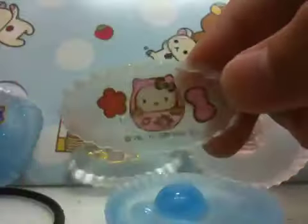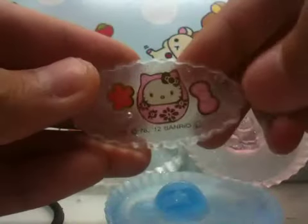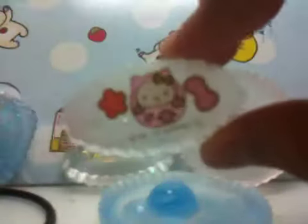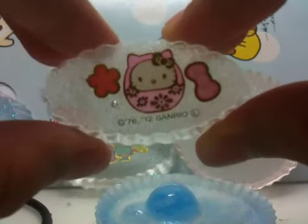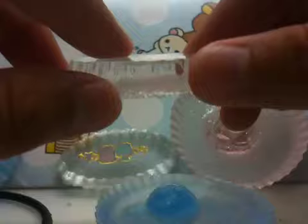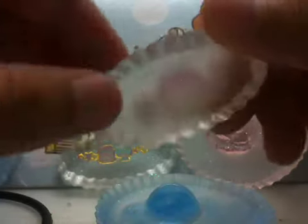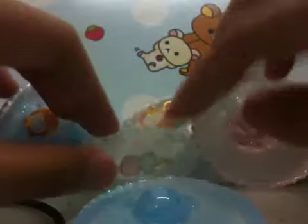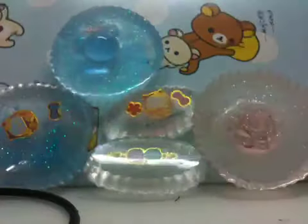Then I have this one but the sticker shifted. If you guys know a way to keep it still, please PM me or comment down below any tips. This is my first try at resin and I hope you guys like it. Bye!